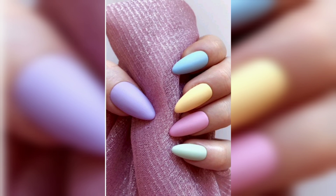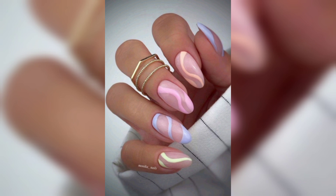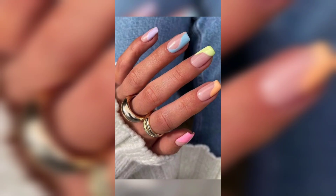In this video we talk about spring coffin nails. One of the easiest ways to update your coffin nails for spring is by choosing pastel colors. Soft pink, blue, and green are perfect for a fresh and delicate look.